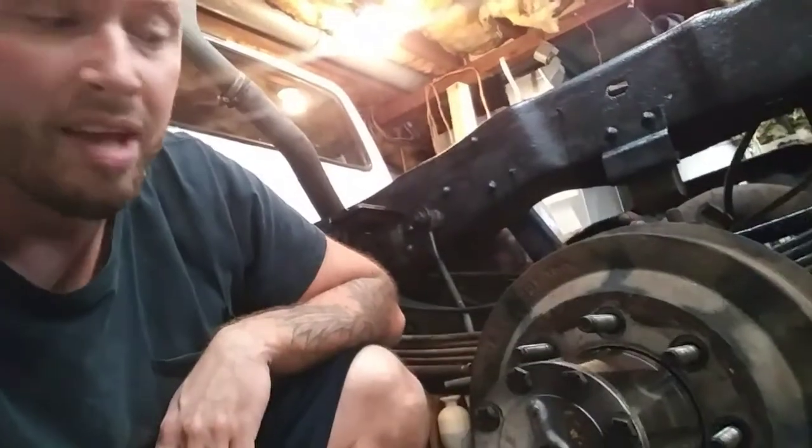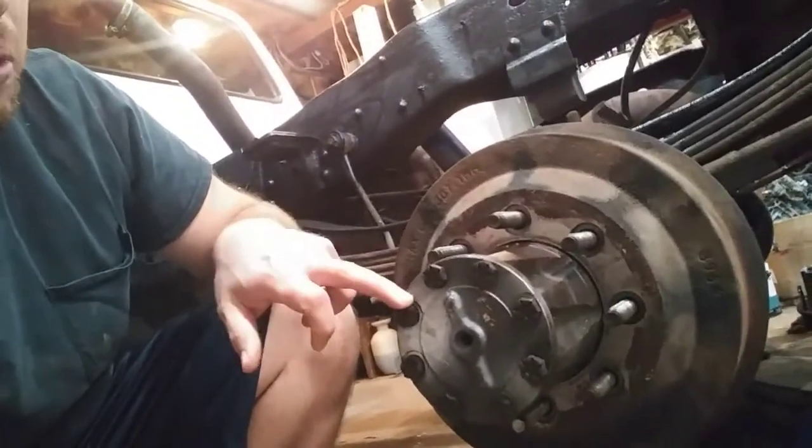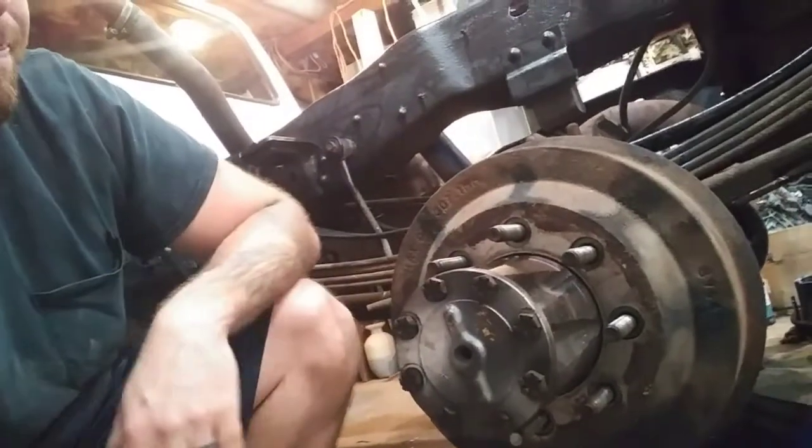If I wanted to remove this axle, all I have to do is pop off these eight bolts right here — I think they're five-eighths — and my whole axle would come out. The axle I took out on the other side, I'm working on it, and it looks like this. I don't want to touch it; it's very, very nasty.